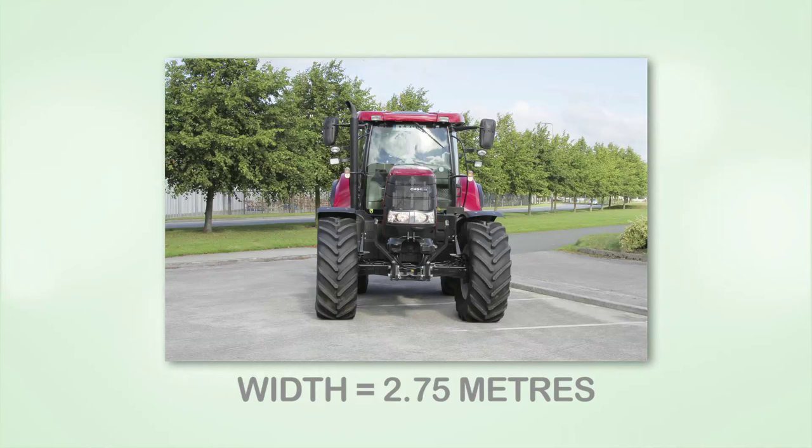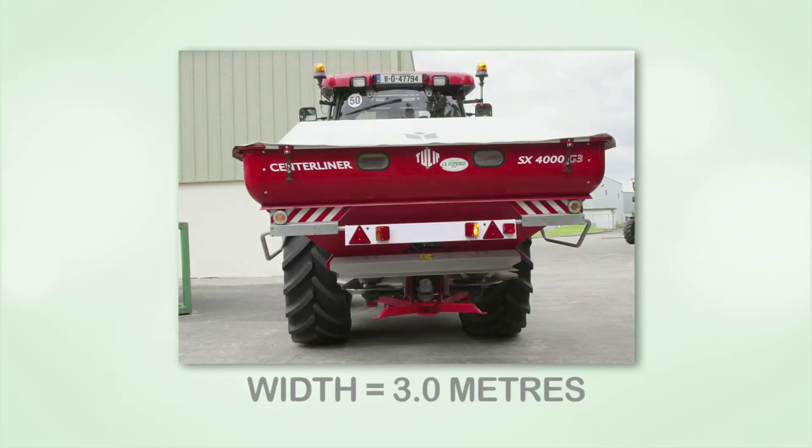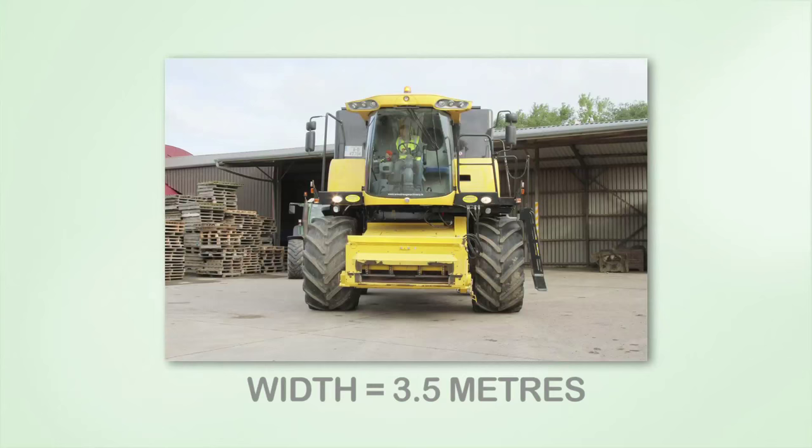Large tractors — for example, those with an unladen weight exceeding 7.25 tonnes — are permitted a width of 2.75 metres. Tractors with flotation tires or dual wheel systems are permitted 3.5 metres. Fully mounted equipment and interchangeable towed equipment are permitted 3 metres. Self-propelled agricultural machinery is permitted 3.5 metres.